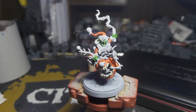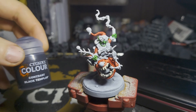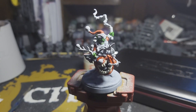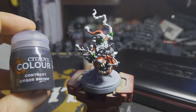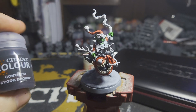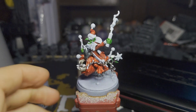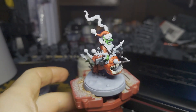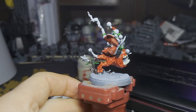The next step is to do the black, which you would normally use Abaddon Black for, but I'm going to carry on with Contrast paints and use Black Templar. Actually, first I'm going to do his little trousers using Cygor Brown, so they're very subtly different to the black of the boots. I also did the branches, a little bit in his mouth, the tree at the back, and the root at the bottom with Cygor Brown. It's coming together nicely now.